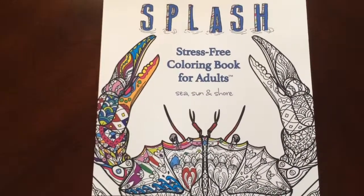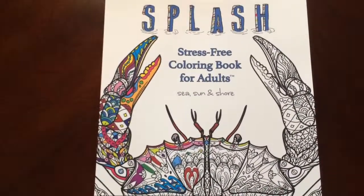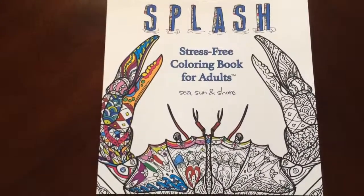Hello, I have a book review for you today on Splash, Dress-Free Coloring Book for Adults, Sea, Sun, and Shore by Cassie Hayes.